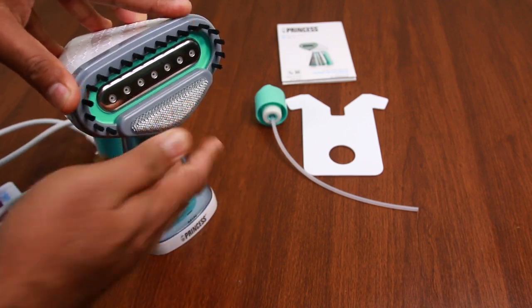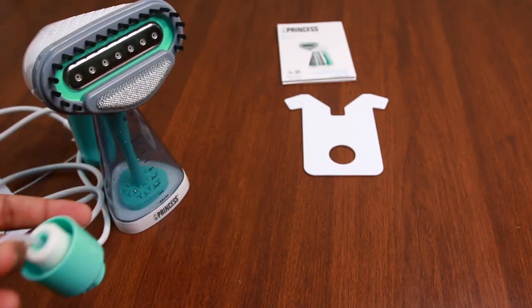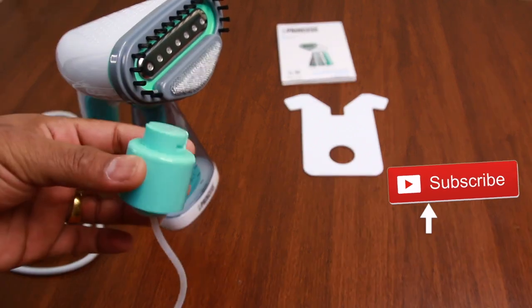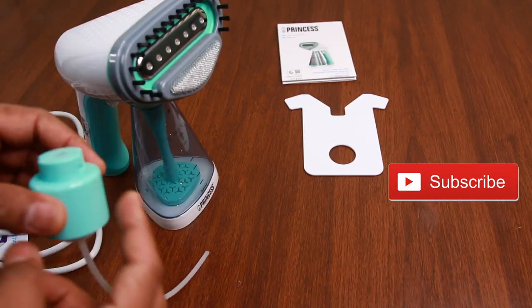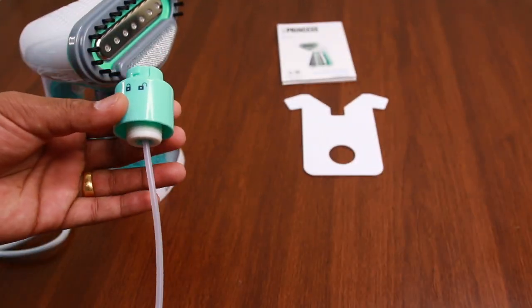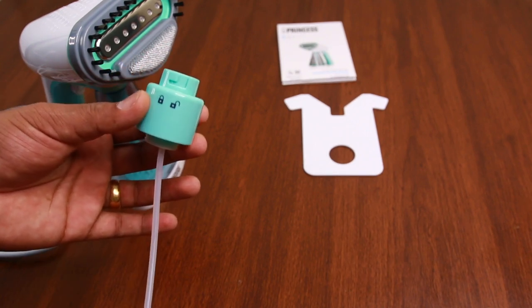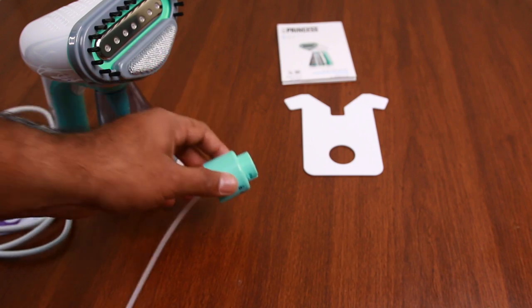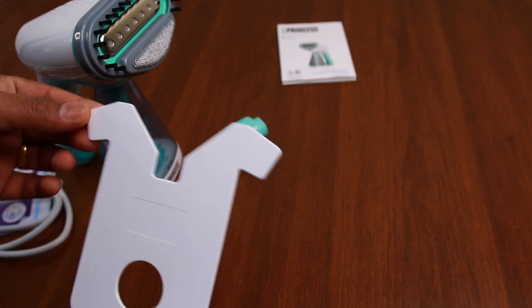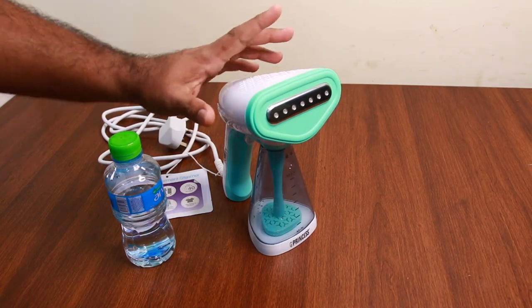We will use this one. After using this one, we have attached the bottle. This is our collar attachment. We need to use it as well.